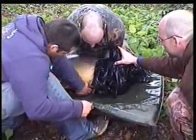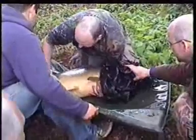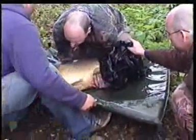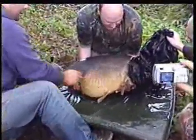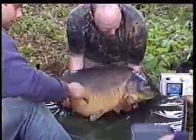Geoff's coming down. Where did it go — 39? What is it going? 38-14. 38-14. 38-7-6.